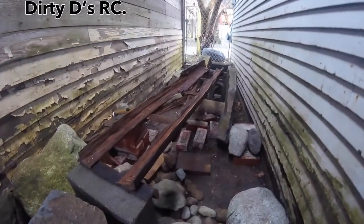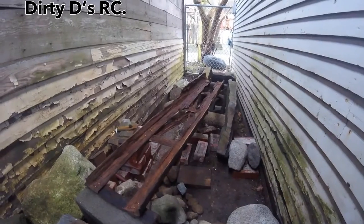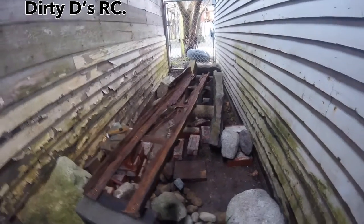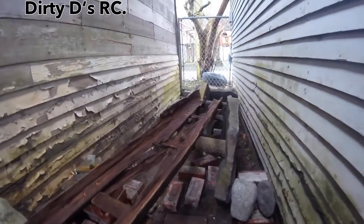Hey everyone, I just finished this up today. It's the new piece to the course. I just wanted to show it off to you guys. This is a dug out log bridge.